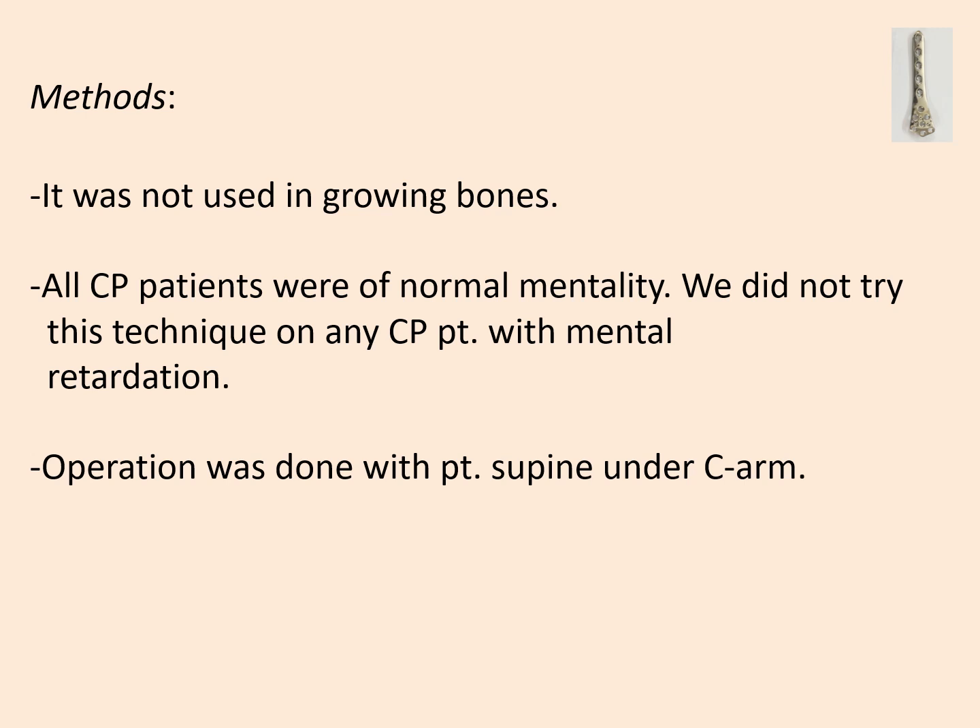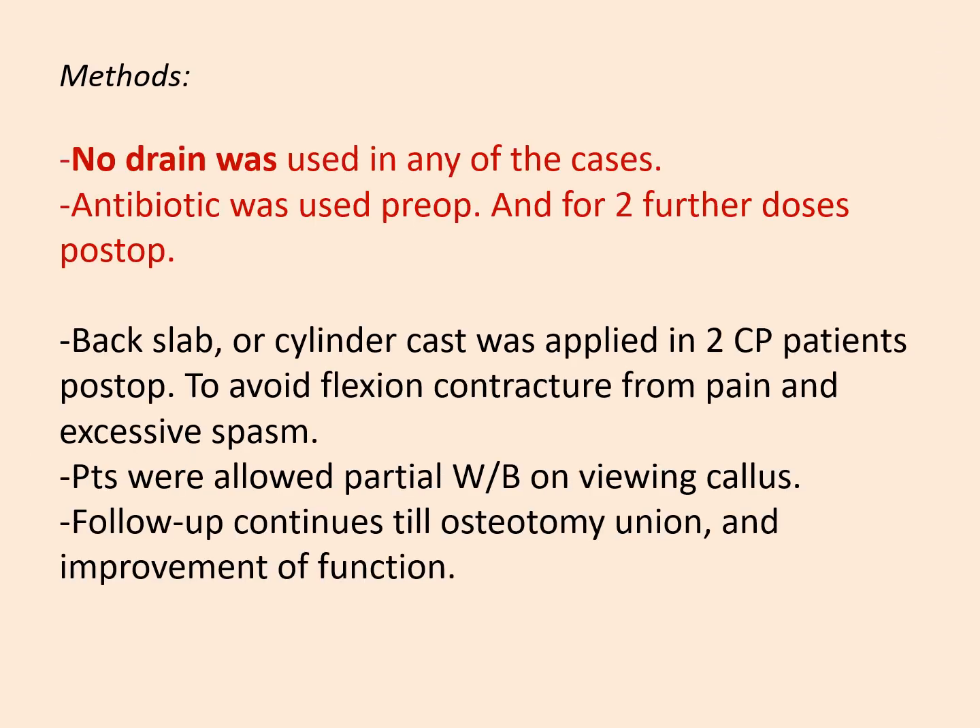Operations were performed with the patient supine under C-arm with general or spinal anesthesia. No drain was used in any of these cases. Antibiotics were used preoperatively and for two further doses. Back slab or cylinder cast was applied in two CP patients postoperatively to avoid flexion contracture from pain and excessive spasm. Patients were allowed partial weight bearing on crutches, and follow-up continued until osteotomy union and improvement of function.